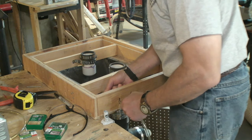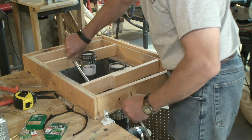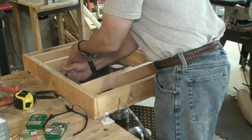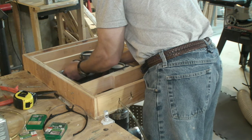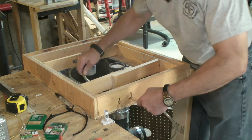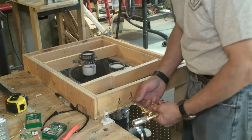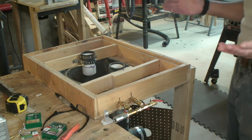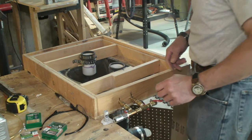Now the vacuum pickups are all installed. I just have to run the tubing to each barb. Okay, let's do number two. So we've got both lines run and she's plumbed — all right, now let's put it all together and do a test.